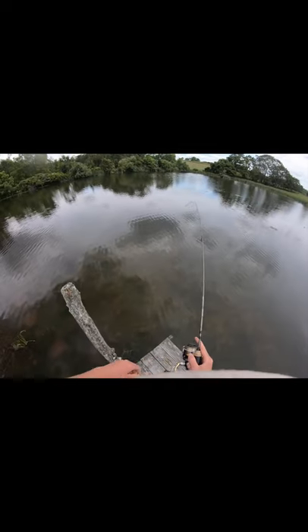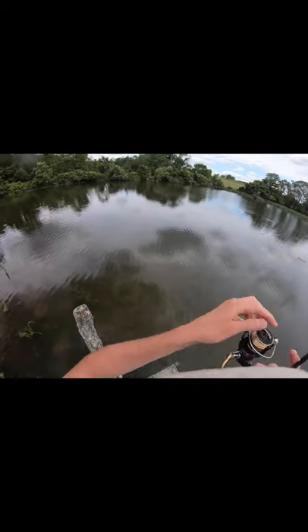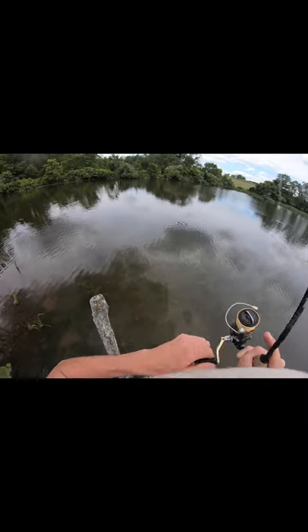Just thought for the hell of it — I'm going to put the popper on the ultralight and see what happens. And I've got one of my biggest bass of the year hooked into right now.